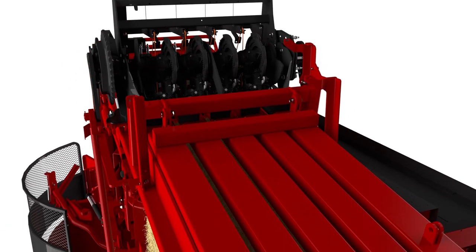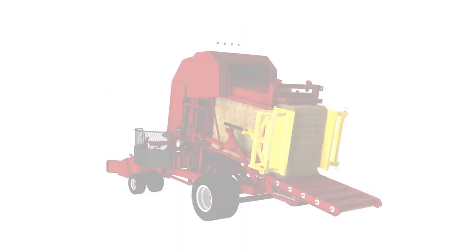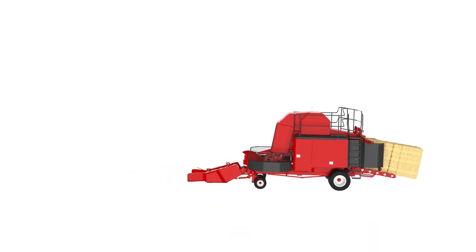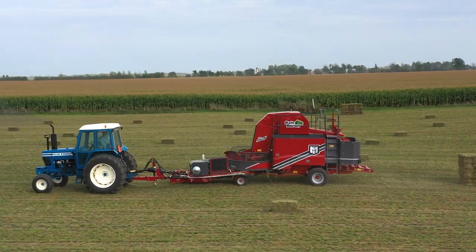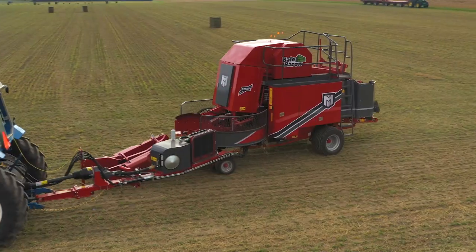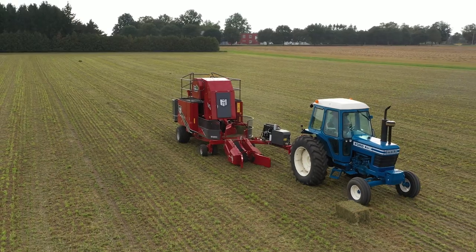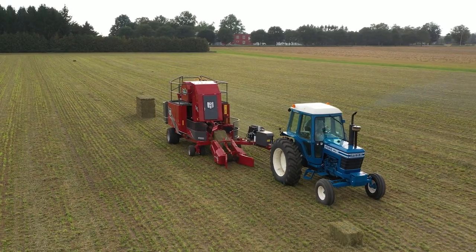The end gates release and the tightly formed bundle is ready to exit. As the next bundle is formed, the tied bundle is pushed down the roller ramp and lands gently on the ground. You now have 21 bales neatly packed together, giving you small bale profit and large bale efficiency. The Marcrest Bale Baron: fast, consistent, and simple.